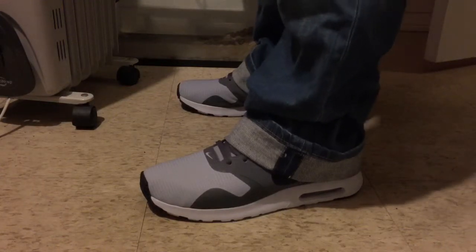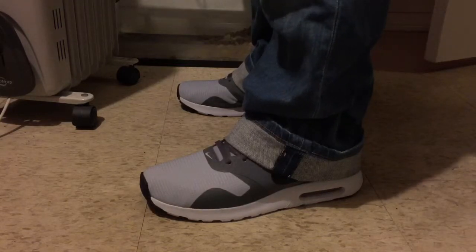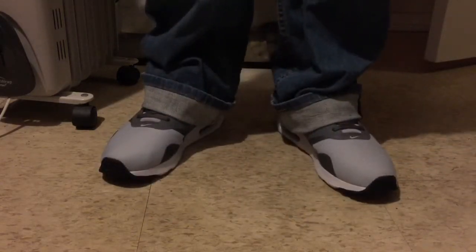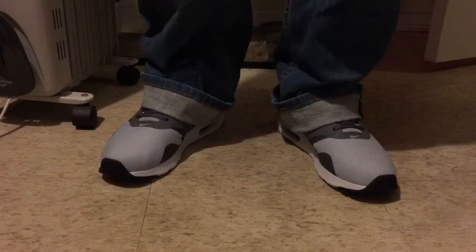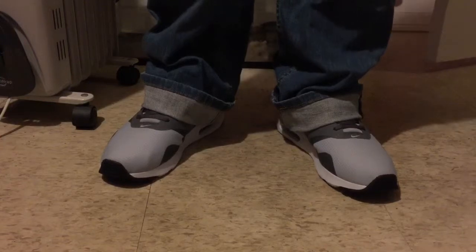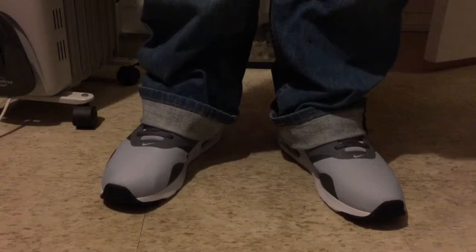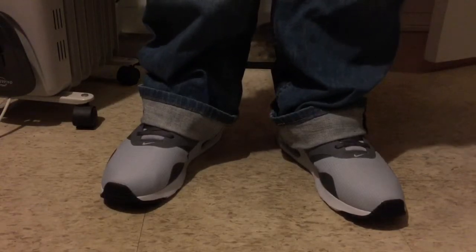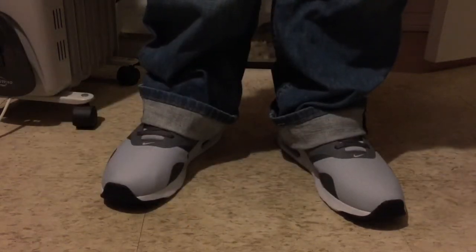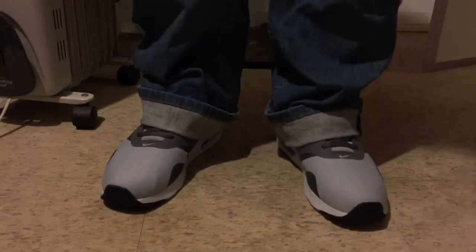That's pretty much it. I think it was a pretty good deal from Foot Locker — got these for $70, well $75, but they're normally $90. Pretty good colorway and all that. I'll definitely be looking forward to getting some more. That's my unboxing and on-foot video of the Nike Air Max Tavas. Like, comment, and subscribe — leave some feedback. Thanks for watching, peace out.